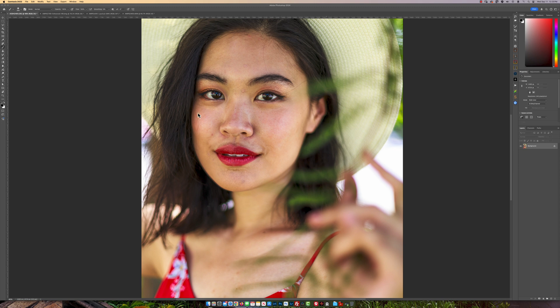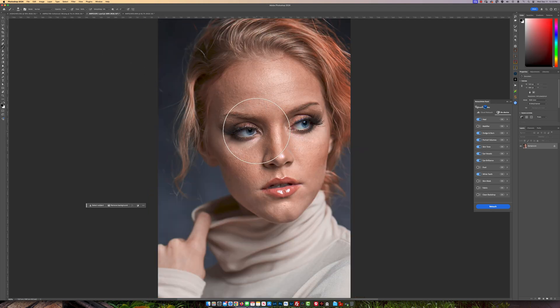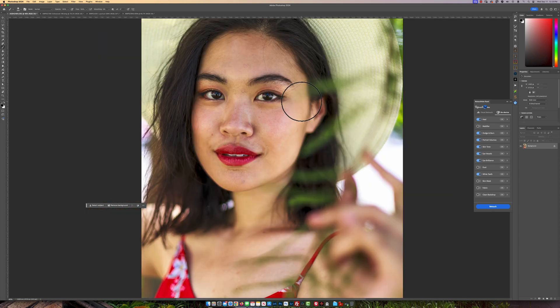I have a couple of images right here. This was shot with a 5D Mark IV, old Canon 5D Mark IV camera, as well as this one. And this was with my regular A7 IV. And this was also shot with the same 5D Mark IV camera.